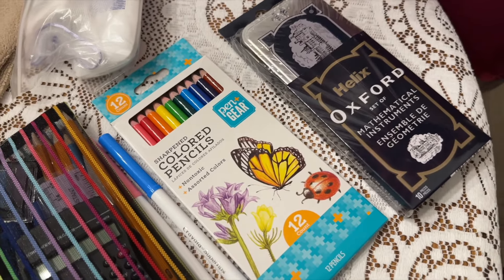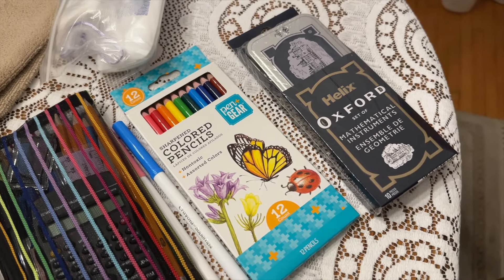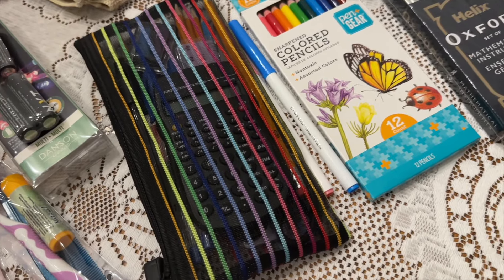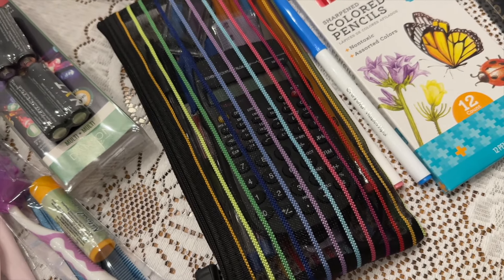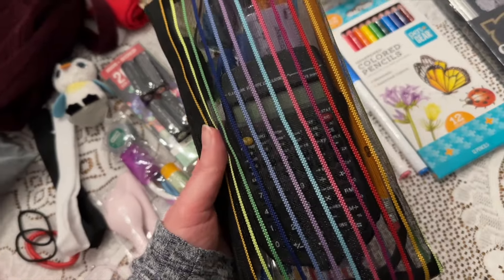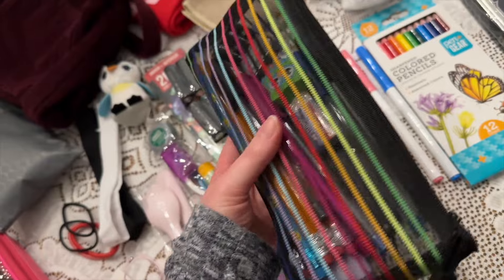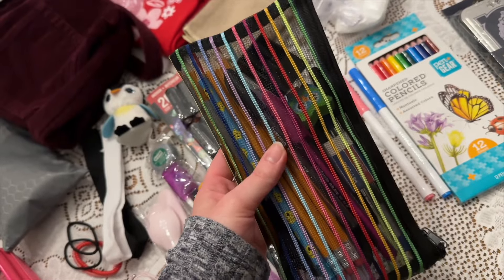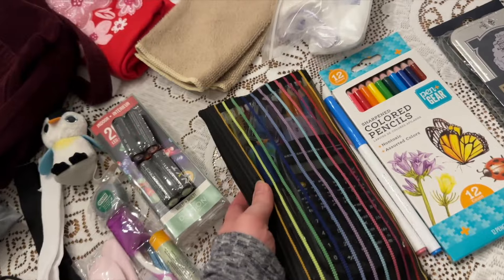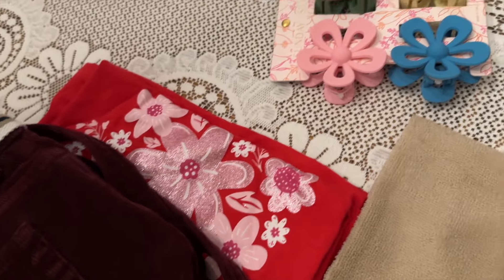We've got the math kits and the colored pencils. Some markers. Also included her school kits. I like to include scientific calculators for the older kids. Also got a little owl and a bunny racer.